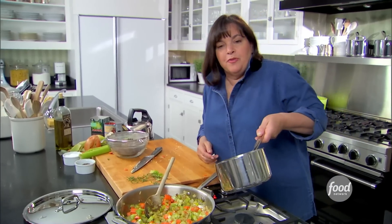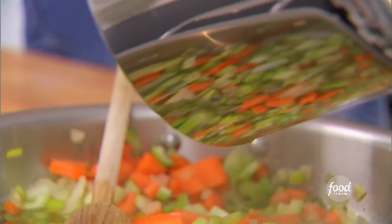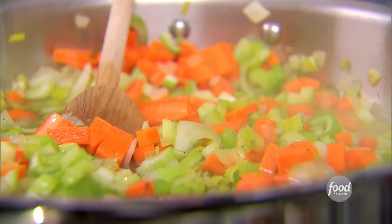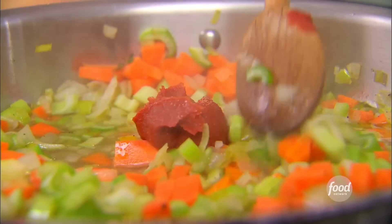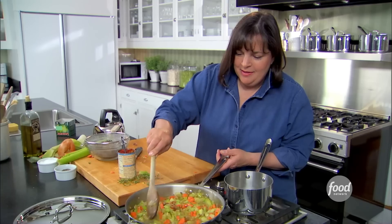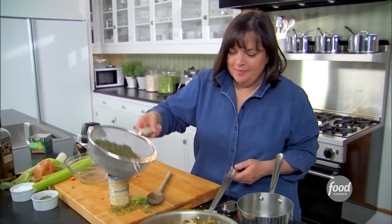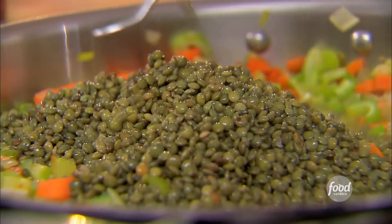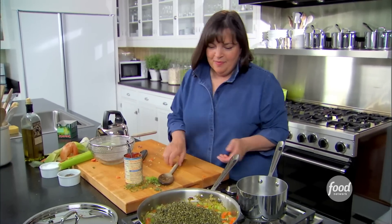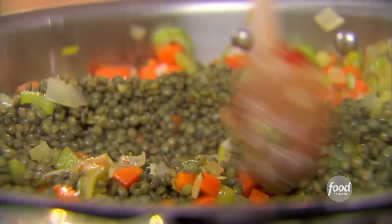One and a half cups of chicken stock. Two tablespoons of tomato paste — just stir it in. I'm going to add the lentils. I'm going to cook these together for about 20 minutes, the lentils and the vegetables.